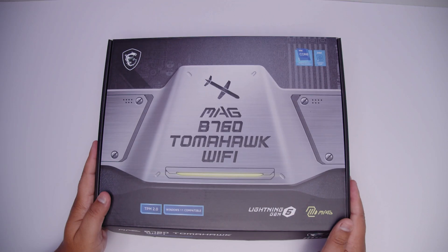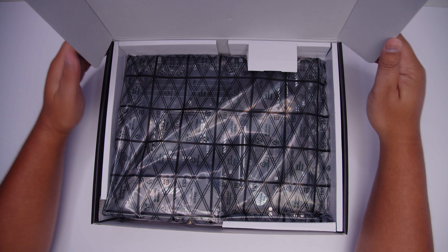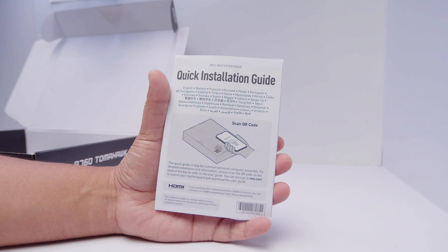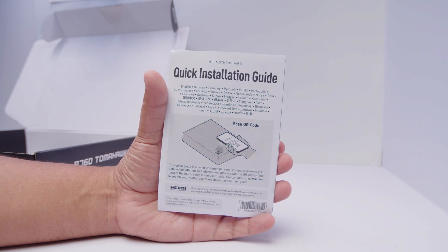Alright ladies and gents, here it is — the MSI MAG B760 Tomahawk Wi-Fi. Let's get the motherboard out of the way so we can take a closer look at everything that comes in the box. First up, we've got the quick installation guide, which does what's advertised — it helps you install things nice and quickly.